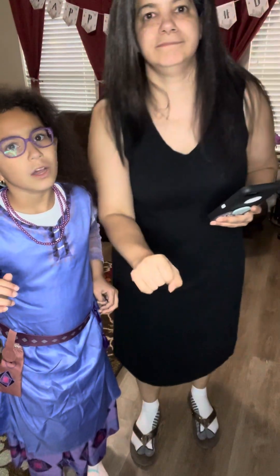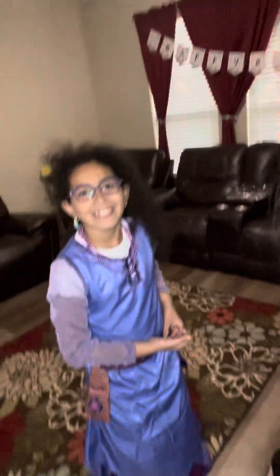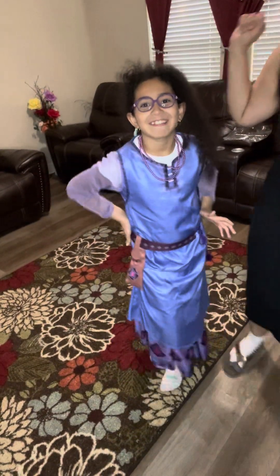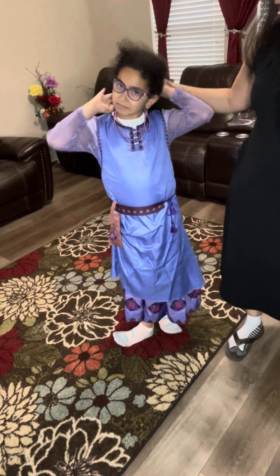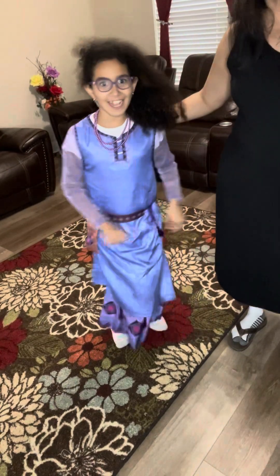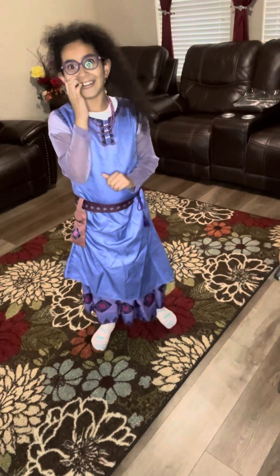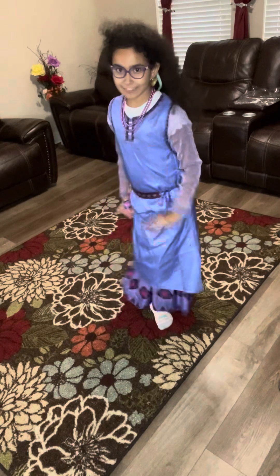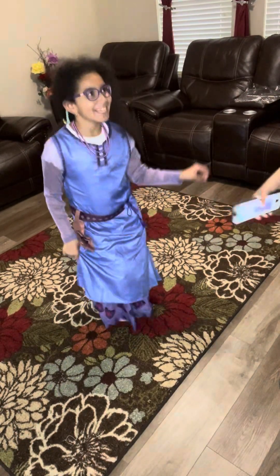Here is my daughter Eva — she's going to be having a Wish movie-themed party. I love the necklace; it's perfect because it's flexible. What do you think of the costume, Eva? Do you love it? You recommend it? Yes, a lot! That smile says it all! Come smile close to the camera.